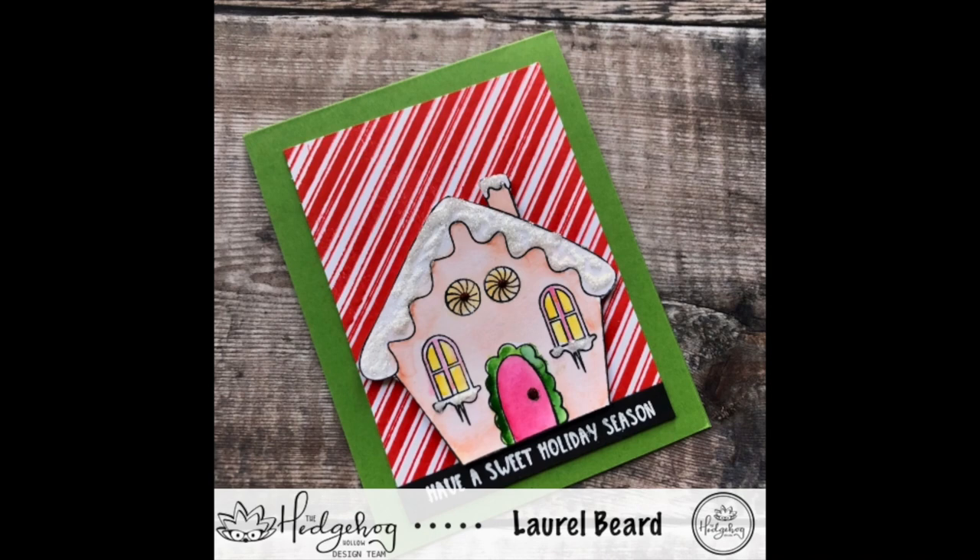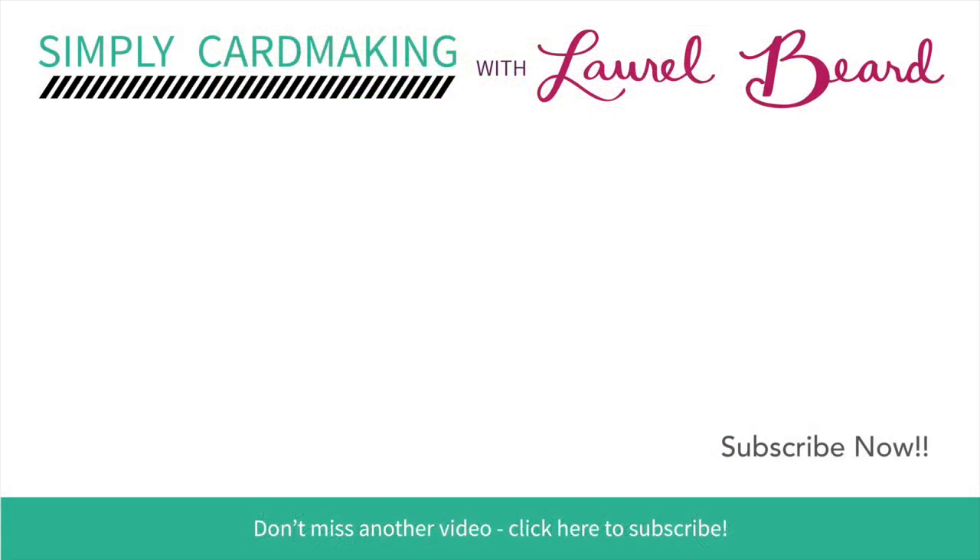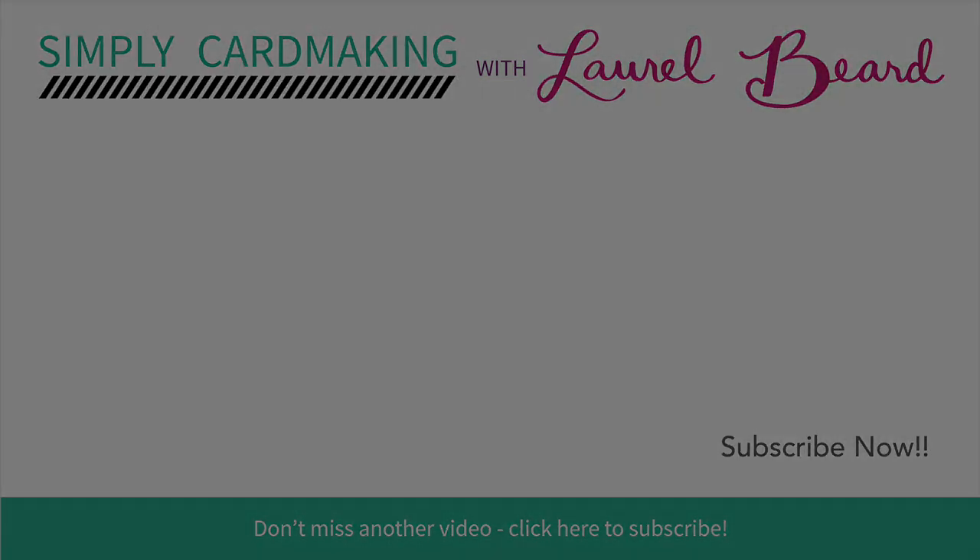I finished off the card by stamping a background stamp from Catherine Pooler called Peppermint Stick Background with some Samba ink, then I adhered the gingerbread house with some foam dimension. The sentiment strip is also from that same stamp set we used at the beginning of the video. Very easy to do, very easy to pull together, and very easy coloring. Thank you so much for joining me — today is Day 10 of my series so I've got 15 more videos to go. I'm linking here to a playlist which contains all of the videos, and I'll see you tomorrow!